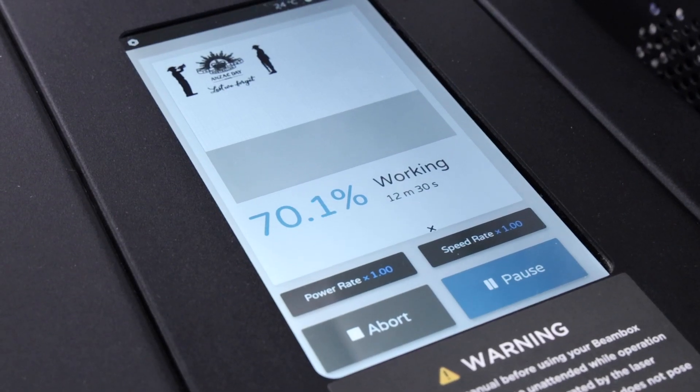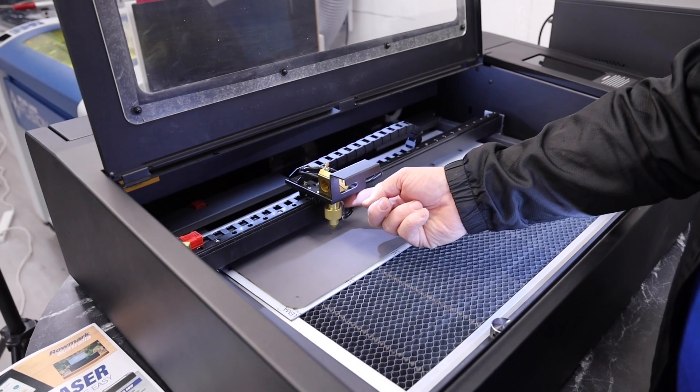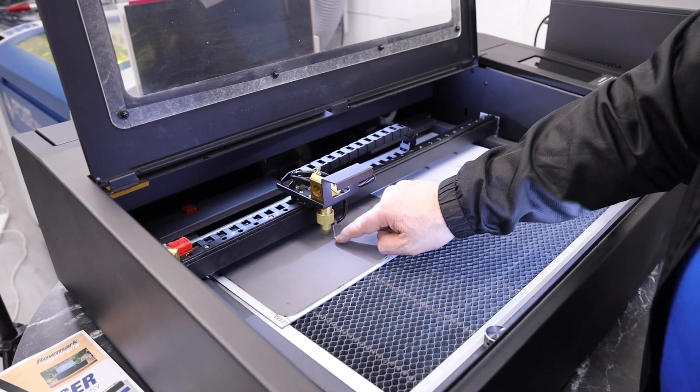The Flux lasers are a really easy laser to use. They've got some great features, including a camera layout of the whole bed area for positioning. They also have a manual focus, which is great when you're cutting the same thickness over and over — you just set your focal length and away you go. The zero is easy to find.